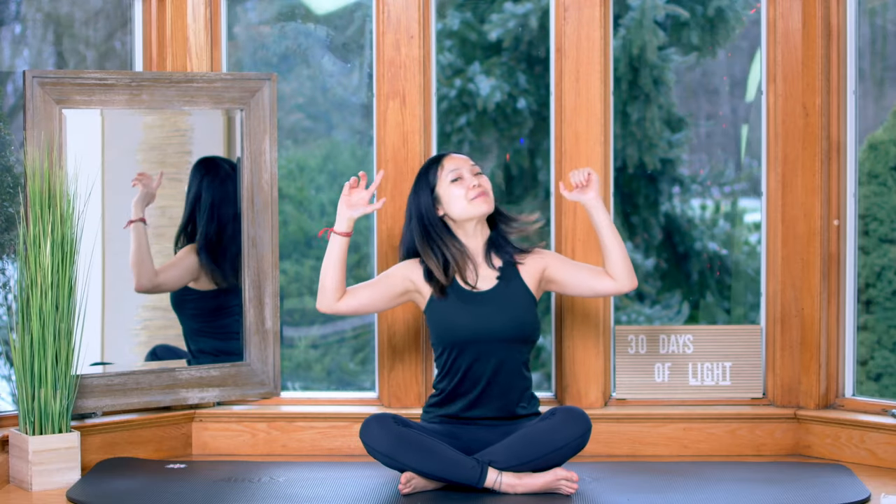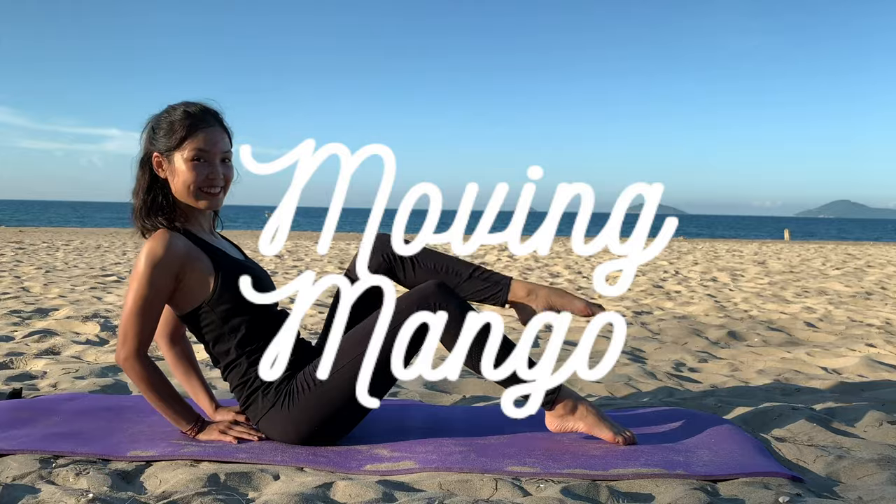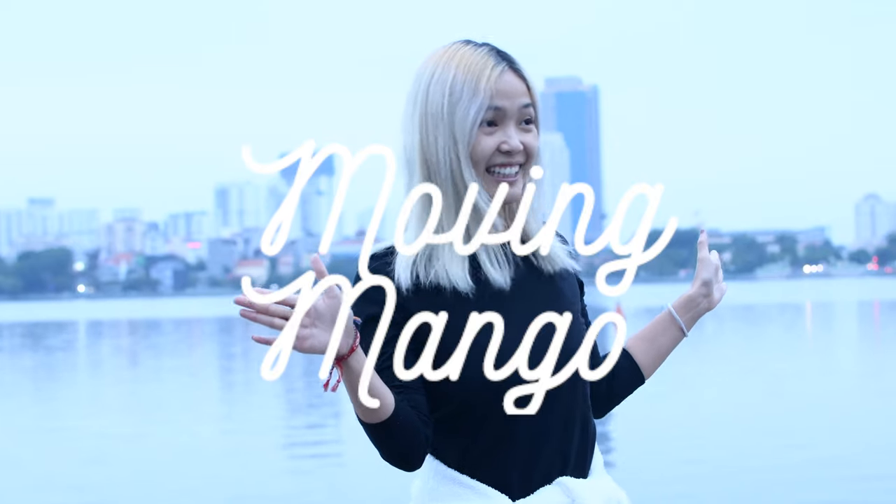Now don't drop your arms — I know it's burning like crazy but I want you to keep it here. Xin chào, welcome to Moving Mango and welcome to day 21 of the 30-day supply to Pilates series. Today we are going to do an IC Arms Pilates workout, so strictly work your arms. So if you're ready to throw out your mat, let's do this together.